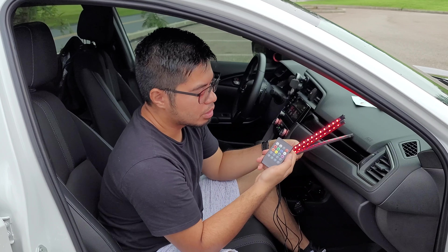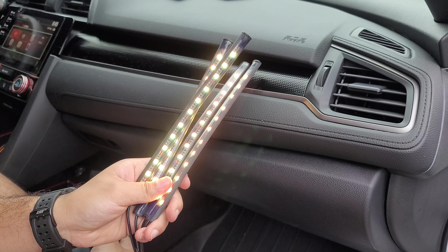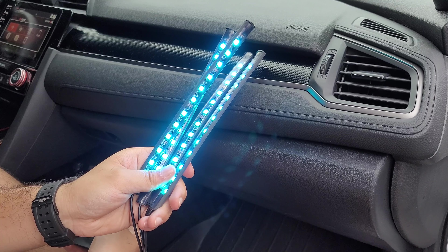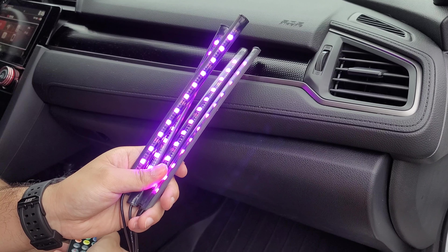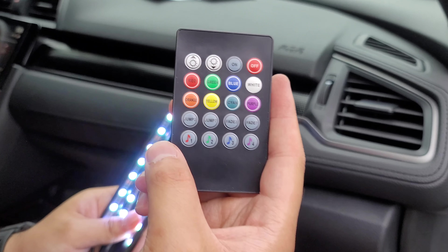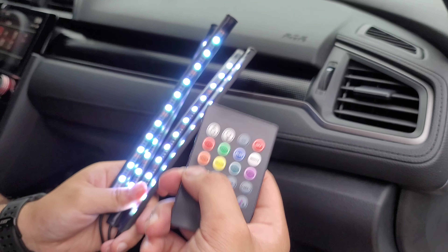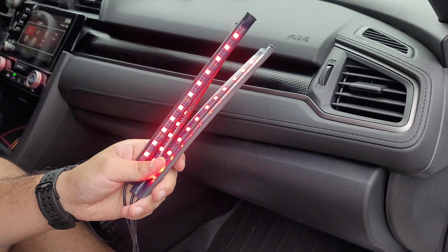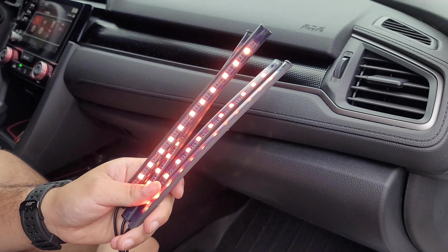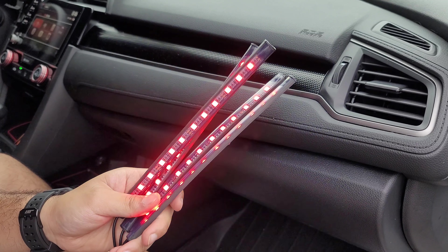It has different modes. We can make it green, blue, orange, red, yellow, cyan — which is a lighter color of blue — then purple, and white. This is what the remote looks like. I'm wondering what Jump 3 and Jump 7 means — let's try that out. So Jump 3 just flashes different colors. Now Jump 7 — I think it's going faster.